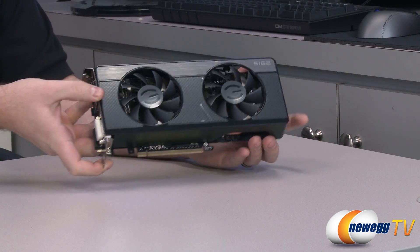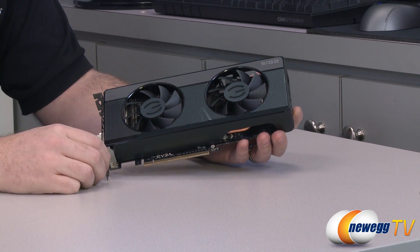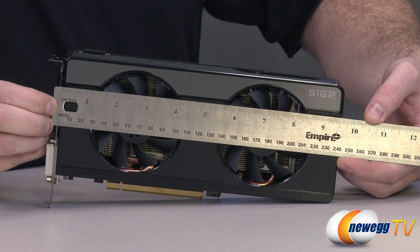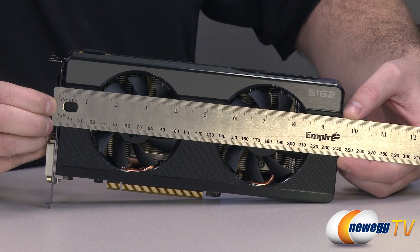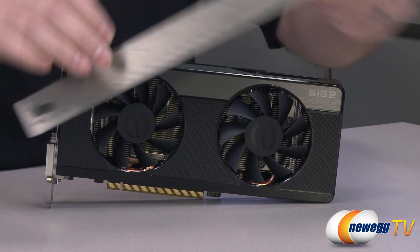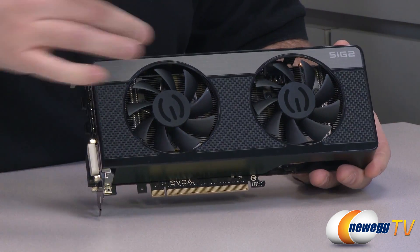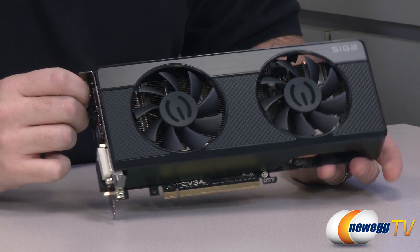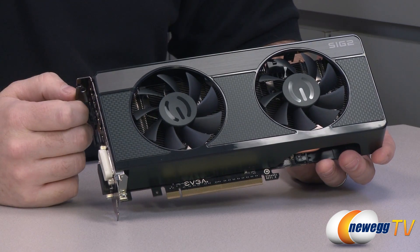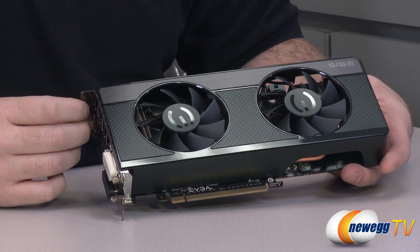Now let's take a look at the video card itself. Here's a quick measurement of the card from the bracket — just a little bit over nine and a half inches, so I'd say give it nine and three quarters for wiggle room. Up on the top, you can see the Signature 2 cooling solution features dual 75 millimeter fans, pushing air down over several large aluminum fin arrays.